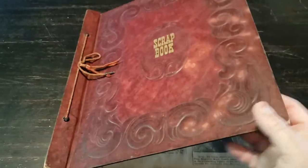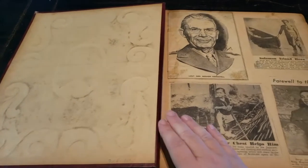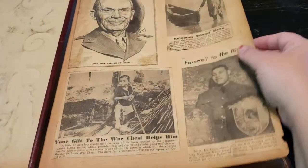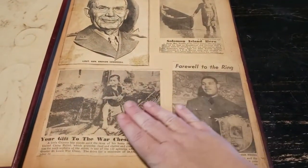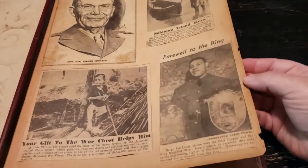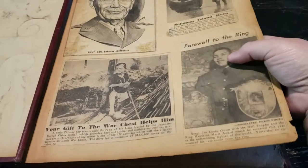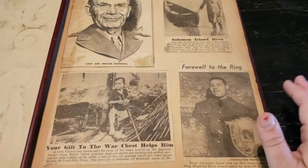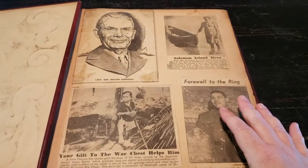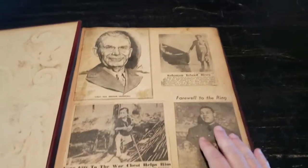Let me show you what this looks like. Here is the front cover. The pages — honestly, I'm shocked that this is all still glued together, still stuck. The pages are pretty okay, but they are brittle around the edges. I should warn you, some images might be a trigger warning — might be distressing. If you're not interested, I would not look at this.